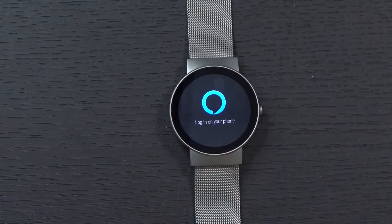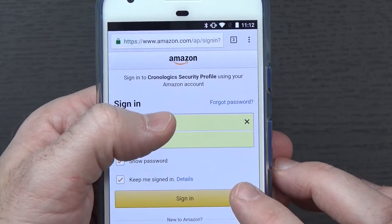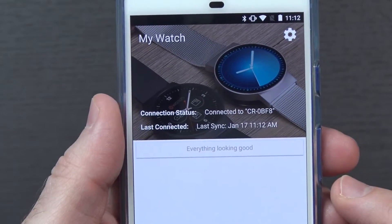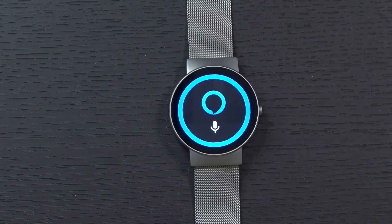Now if I want, I can just tap log in, and it will say log in on your phone. On the phone, it'll have you sign into your Amazon account. You have to agree to all the information you're going to be providing to chronologics — go ahead and hit I agree there. And it should say everything looks good. You can see there it was ready to listen and ready to go.